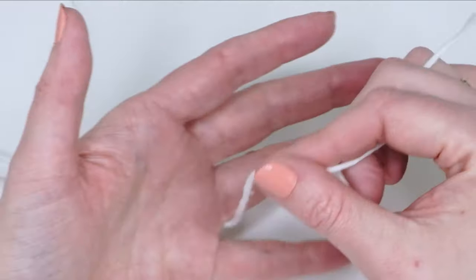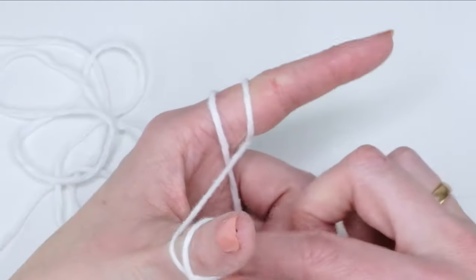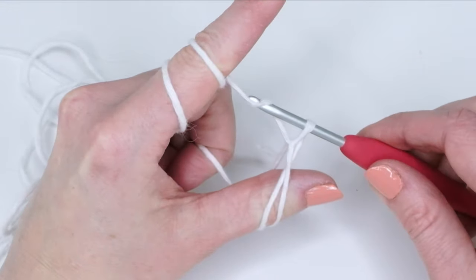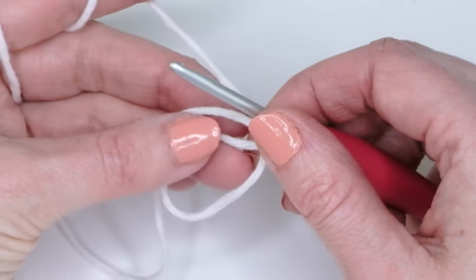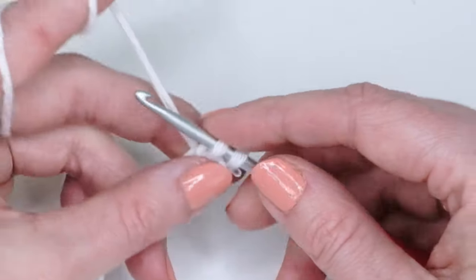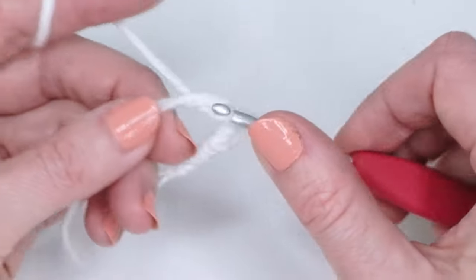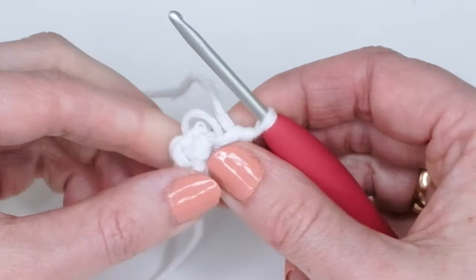There is also a video on how to do the magic ring. You can chain four, or you can wrap the yarn twice around your index finger and one and a half times around your thumb, then grab the yarn and pull it up. Chain one to secure the ring. In this ring we're going to do six single crochets: go in, grab the yarn, pull up a loop, yarn over, pull through two loops. Repeat for a total of six, then pull the ring closed.